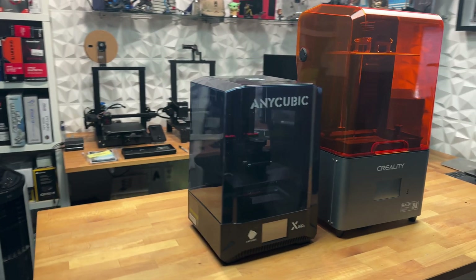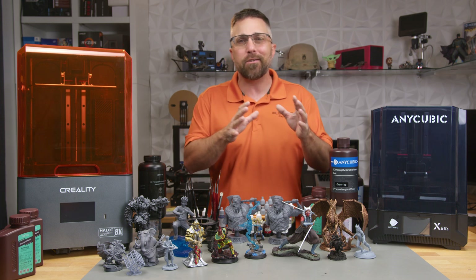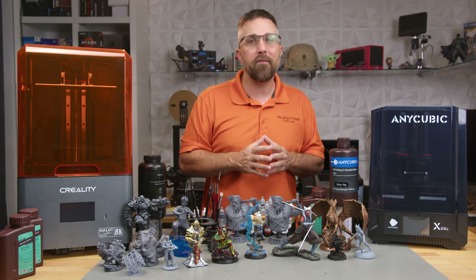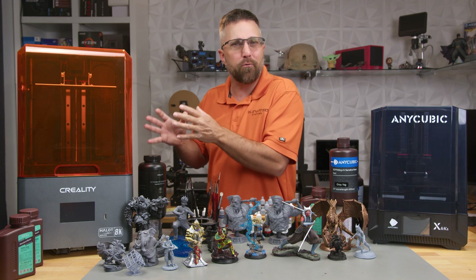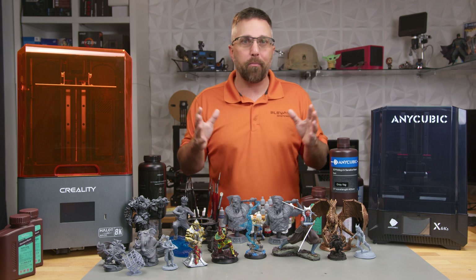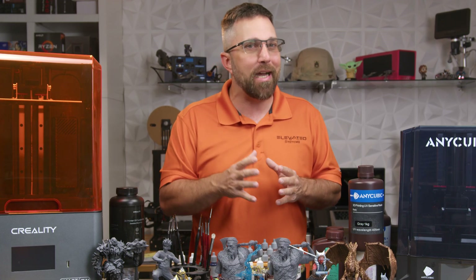Which 3D printer gives you the most bang for the same buck? We're going to pit them against each other, dissect their features, test out their user-friendliness, and look into their unique software. And the big question: does the 8K's apparent 33% boost in resolution over the 6K translate to mind-blowing print quality improvements? Buckle up, because the results may shock you.